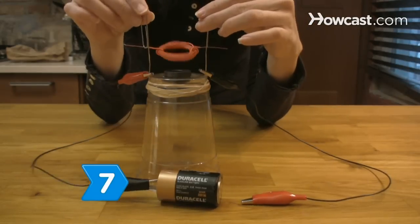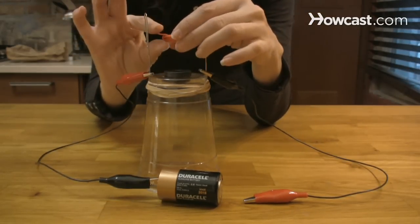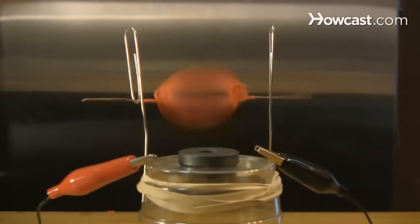Step 7. Adjust the balance of the coil and the distance between each paper clip cradle. Experiment with the configuration until you have a working motor.